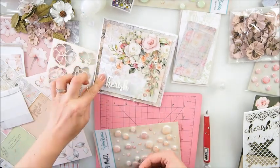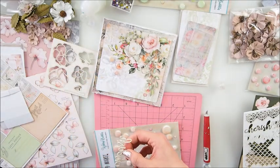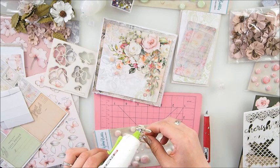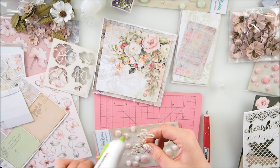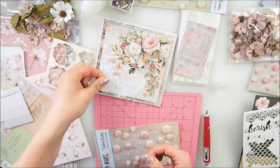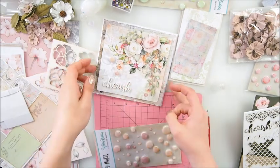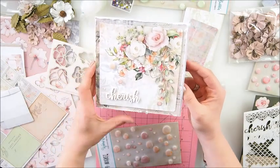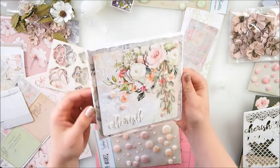I encourage you to check out more things from 49th Market - their older fairy collections are gorgeous, you have to check them out. 'Cherish' - how pretty! I like that - delicate, very feminine card.